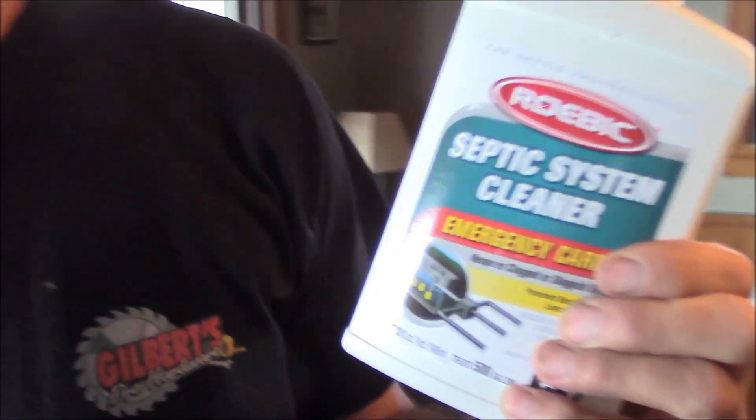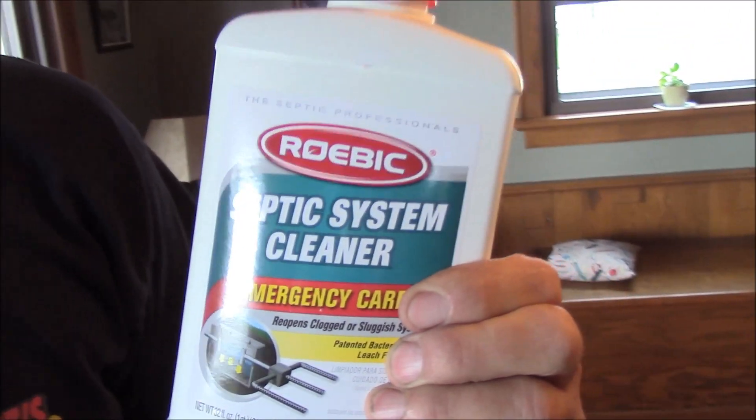I use several different brands. I use Aerobics, I use RIDX, I think Zep makes one. I like to change them because I'm feeling that each of these companies have different bugs and I want all the bugs I can get in my tank percolating to keep my tank clean.